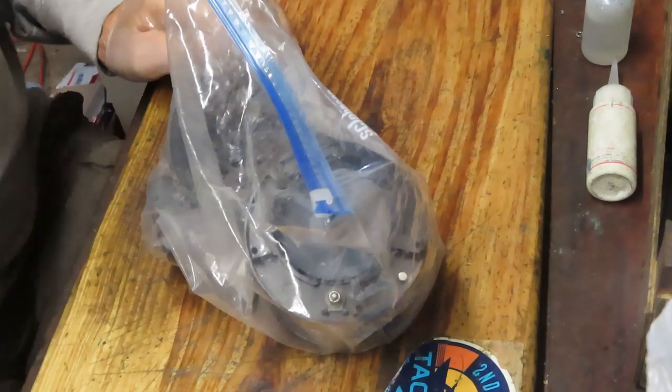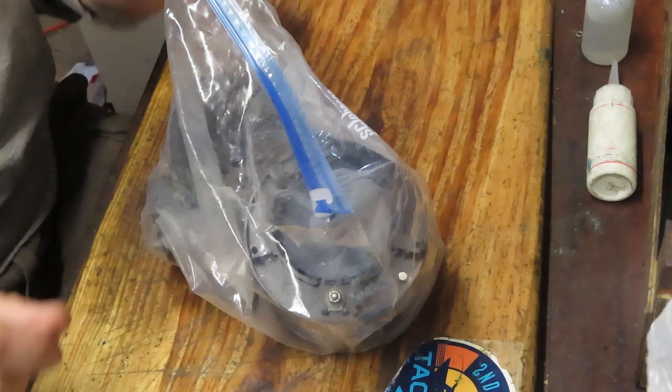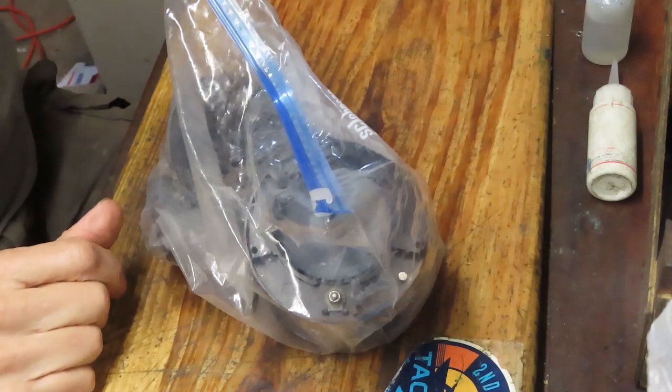Hi, this is Dennis with Second Chance Tackle. I'll apologize up front if my voice seems a little coarse — I have a little bit of a head cold going, but we soldier on.